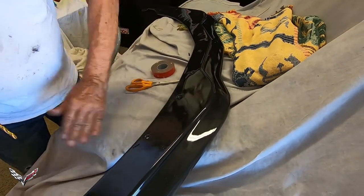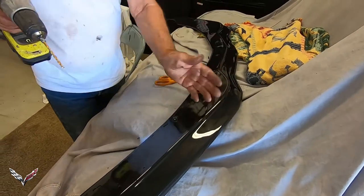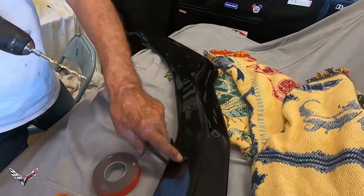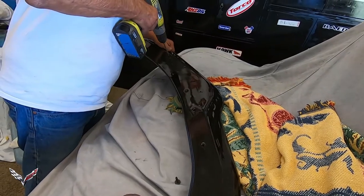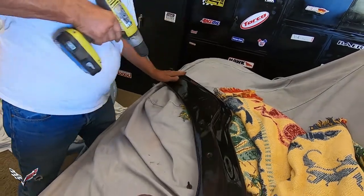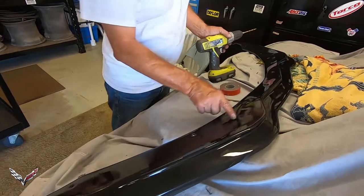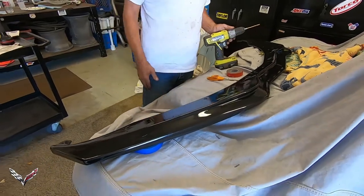These are all going to be new holes in the bumper, so it doesn't matter — they don't have to line up with anything. But the divots with holes down here will line up with the original bumper things. Now what we want to do is put two pieces of double-sided tape — one here and one in this area on both sides. Clean that off really good first, then put the double-sided tape on, and we're ready to install.